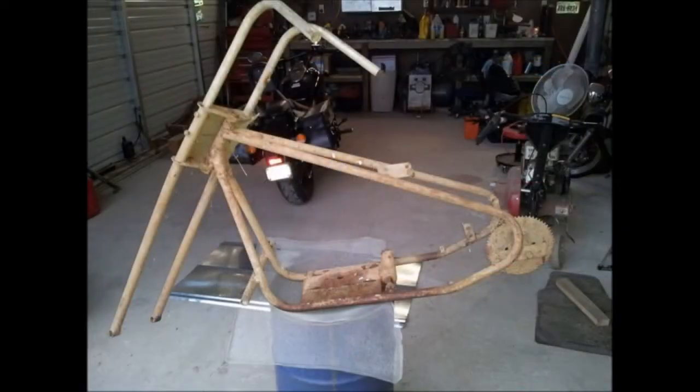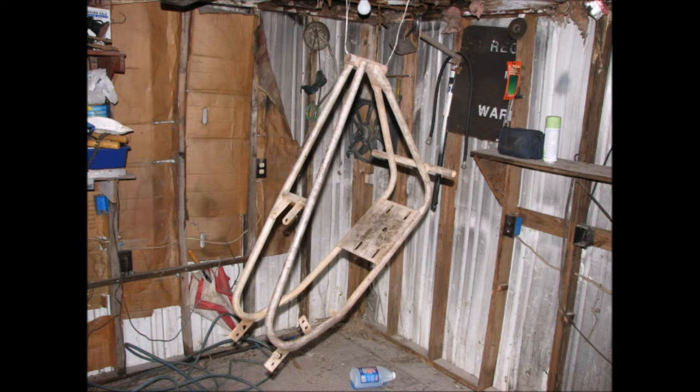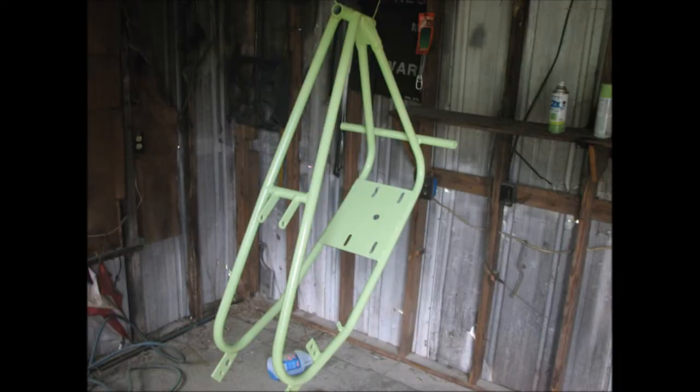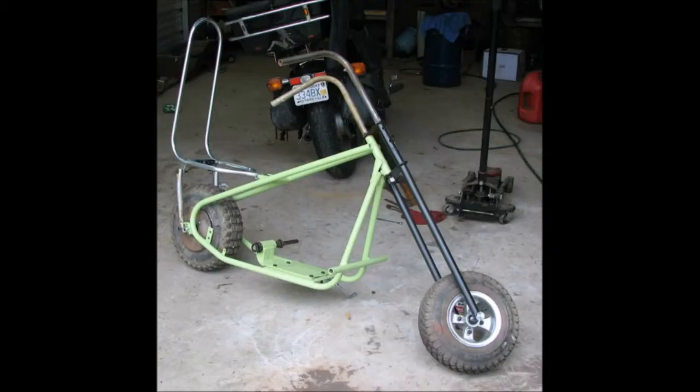In 1969, my father purchased me a minibike. I was nine years old. It was a little Indian chopper, Rebel Edition. I recently found the frame of this minibike and a few of the parts. This video is going to be me bringing it from a rust pile back to a running minibike with the original style Tecumseh engine on it. Project minibike restoration.